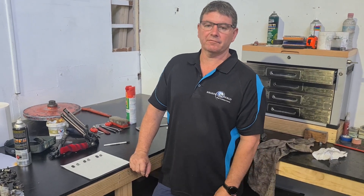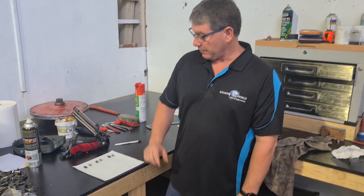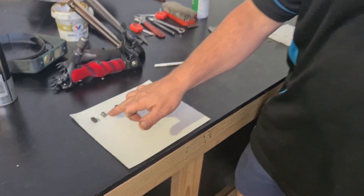G'day, Darren from Shearing World for another quick tip. Today we're going to look at our center posts and cups.